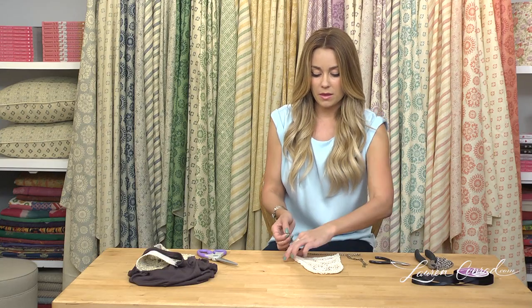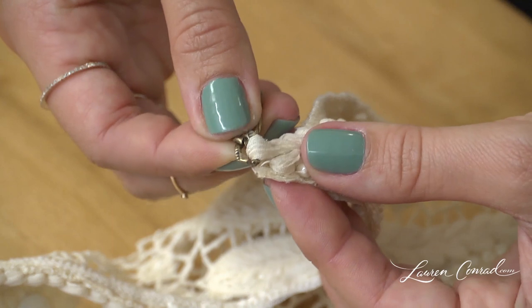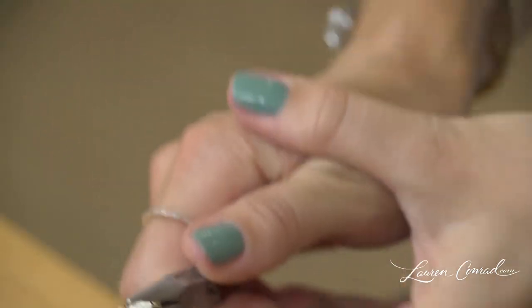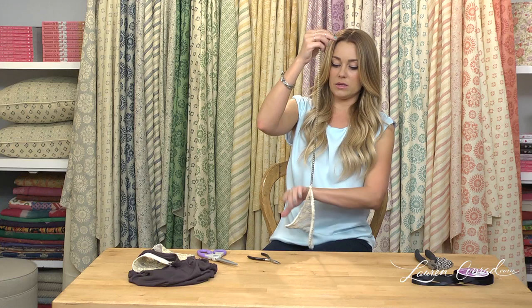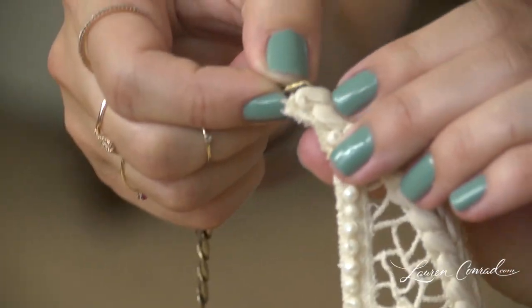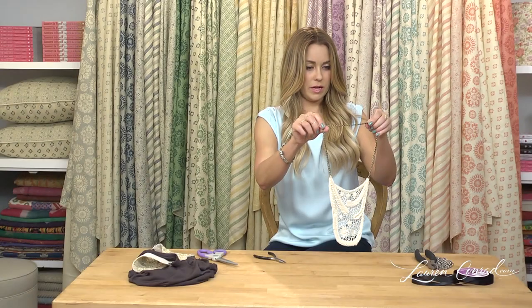Now you're going to take this opening and weave it into any part of the crochet so that it's attached there. Take your pliers and close it. Then take the other end and do the same thing. Now they're both attached.